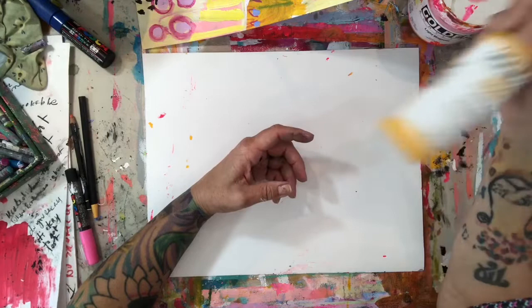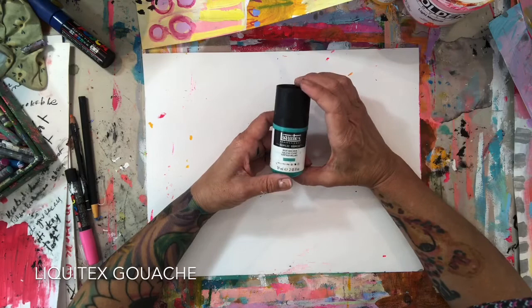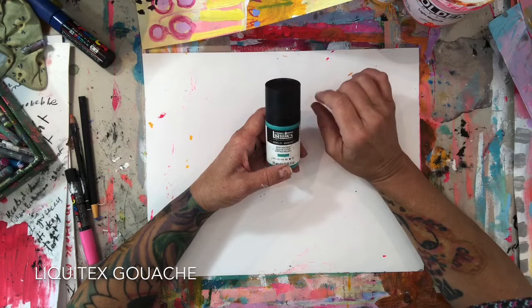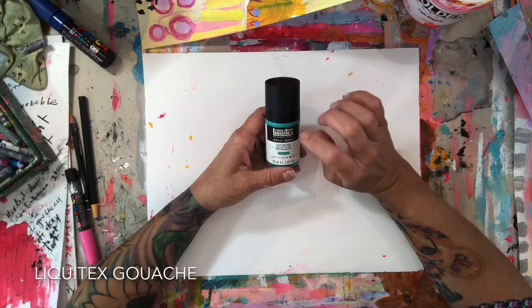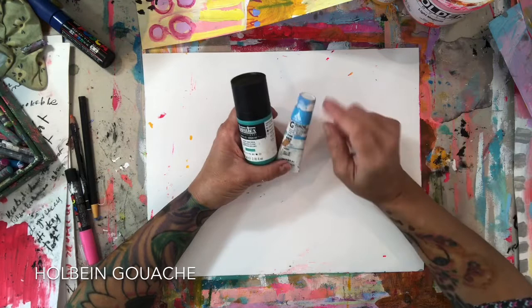You can start with some basic colors and build your collection. They're not inexpensive but they are high quality. You can start with some basic colors — it's not necessary though. If you've got craft or hobby paints, those work great as well. Liquitex makes a wonderful gouache; I use Liquitex gouache. I also have a lot of Liquitex acrylic paints — I use their heavy body and fluid paints as well.